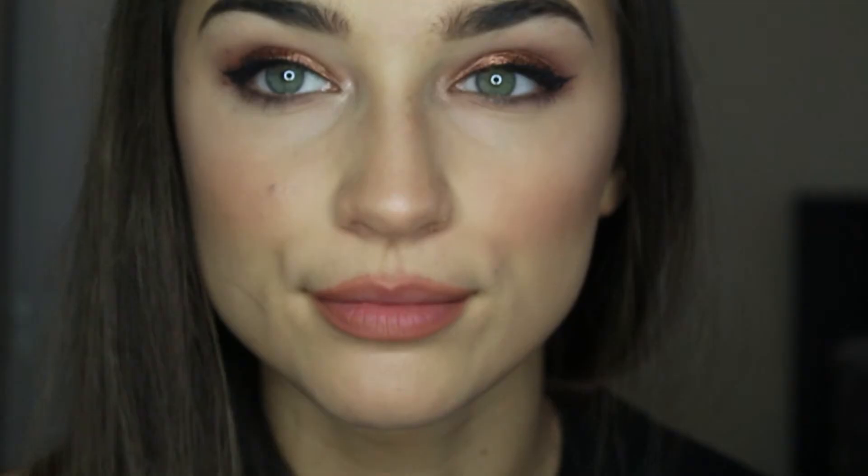Now onto lips. I am lining my lips with the Too Faced Perfect Lips in Perfect Spice. I love this lip liner — the staying power is amazing and I actually use it as a lipstick a lot of times, but I'm using it as a lip liner today. Once you line your lips, kind of fill them in slightly, and this is going to help your lipstick last even longer.